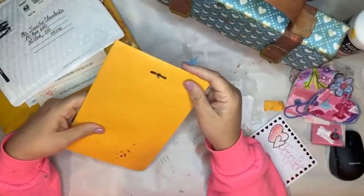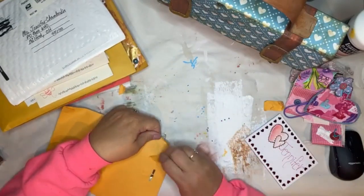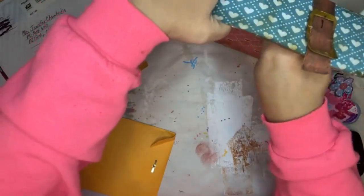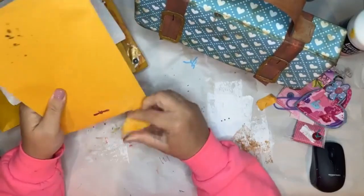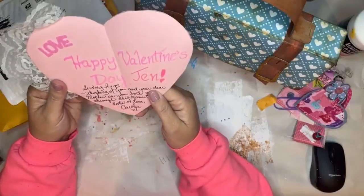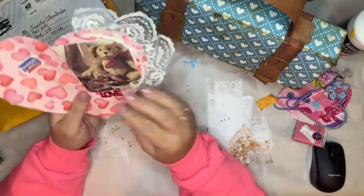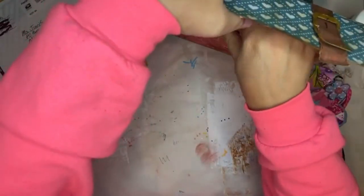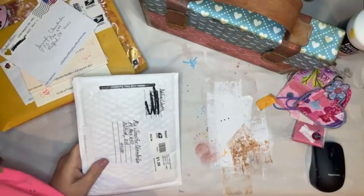Carolyn J - what did everybody do for Valentine's Day? Oh, I have another card here. Oh it's going to start getting stuffed up. Oh thank you Carolyn, thank you thank you so much - so sweet. I don't know if that one's going to fit - oh it did!